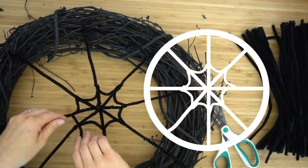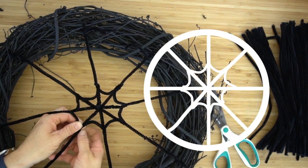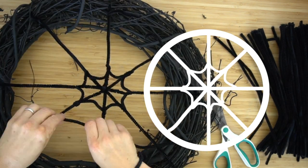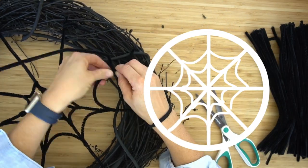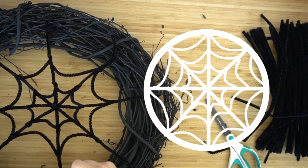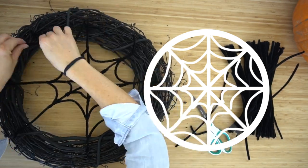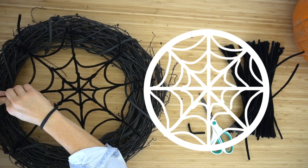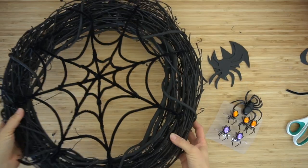Also, your spider web might not be symmetrical — maybe it's more lopsided or asymmetrical, which actually looks really cool. That would just mean the center of the spider web is a little higher, lower, or off to one side. Now do the same thing with the other two pieces. You can use scissors to cut your pipe cleaner smaller if needed. Add the third part of your spider web and you're finished with the web.